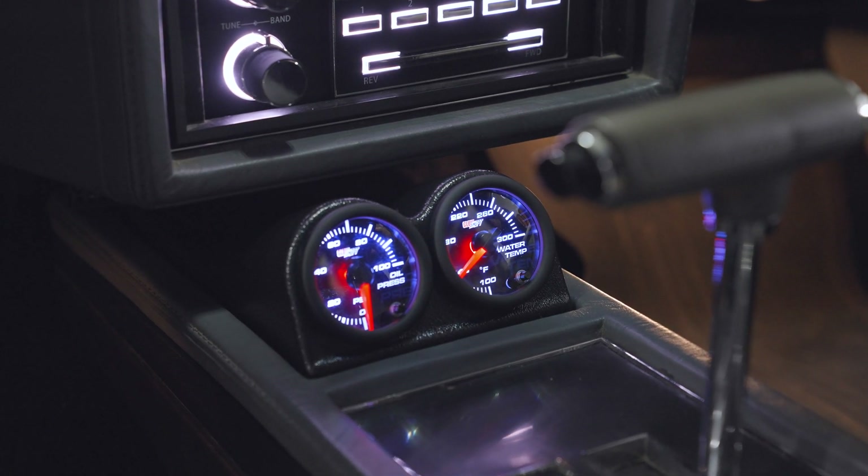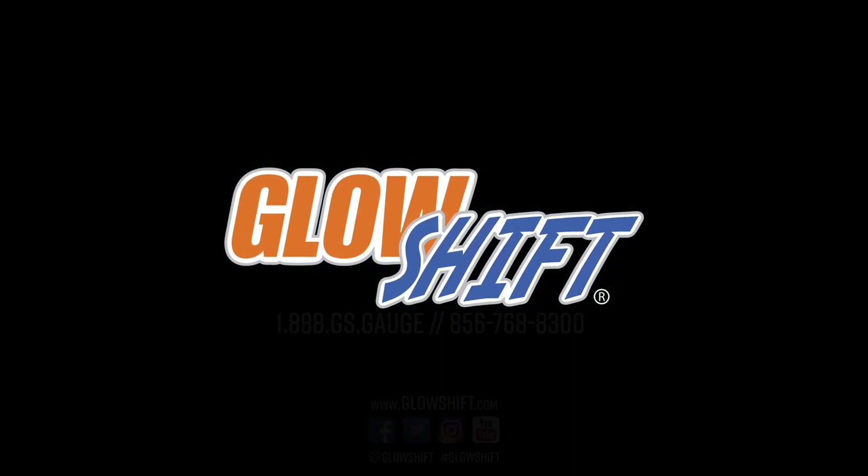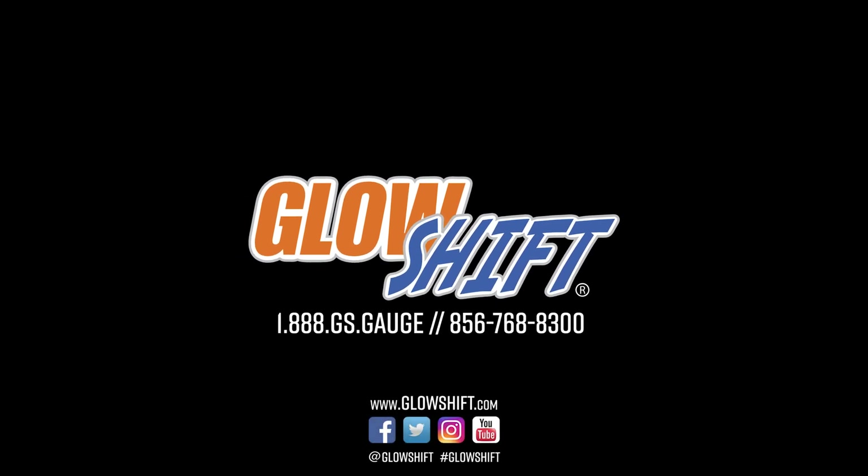If you have any questions, concerns, or comments, please contact us at 1-888-GS-GAGE and we'll see you on the road.